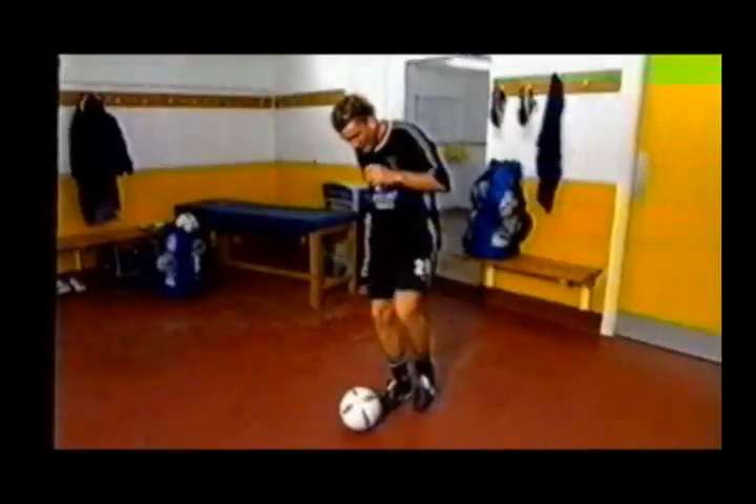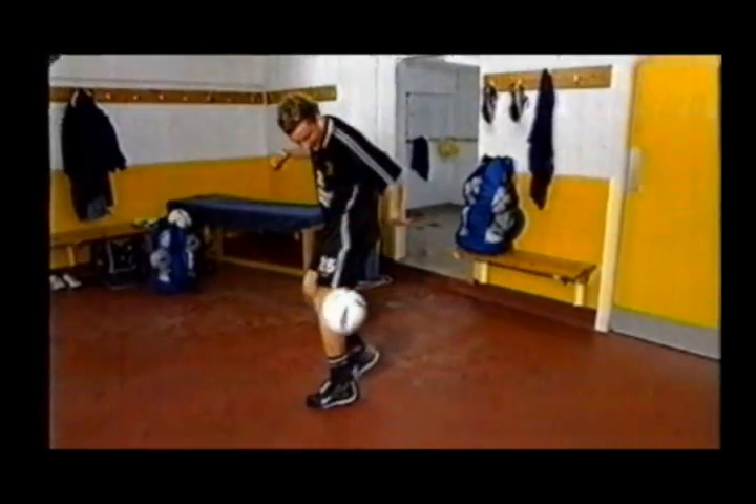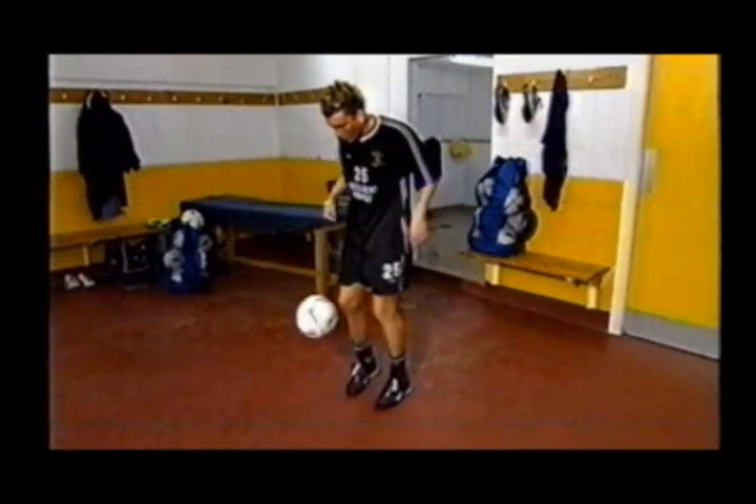Step one. Back to the ball with your left foot and flick it up with your right, and do a few keepy-ups.